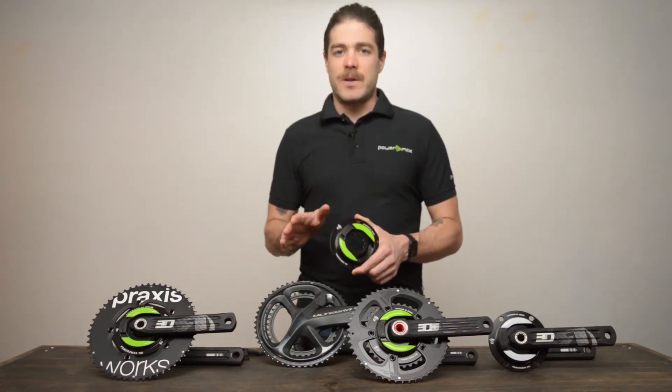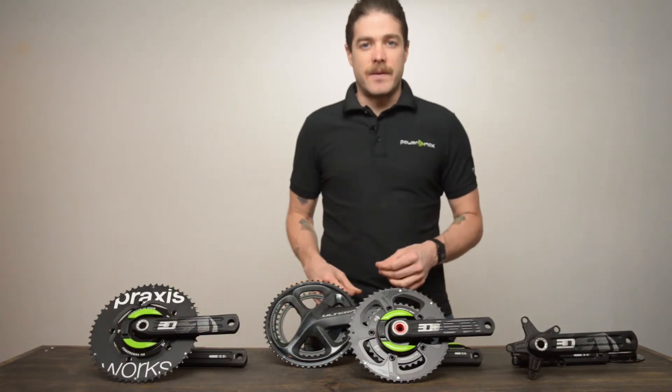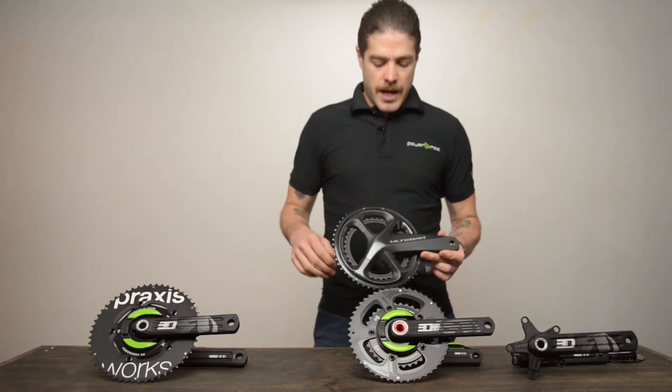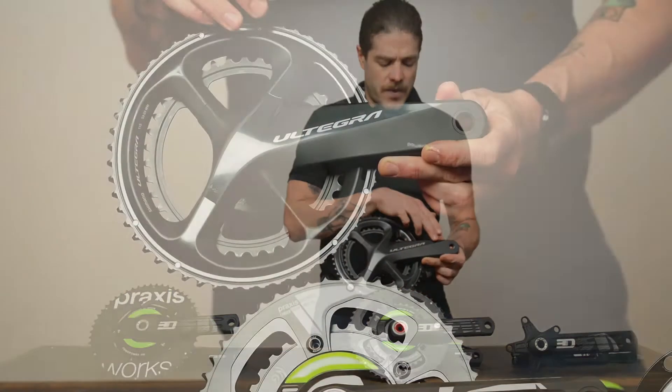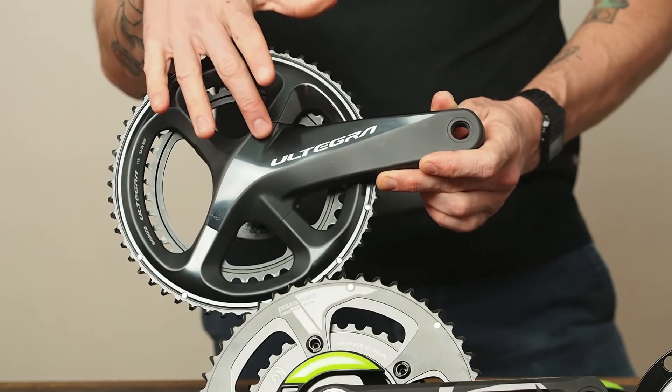There are a few easy ways to find out if you have a removable spider. Some cranks are pretty easy to tell — take the Shimano crank, for example. You can see from the front, from the crank arm through to the spider, it's one piece. It's inseparable. It's not coming apart.